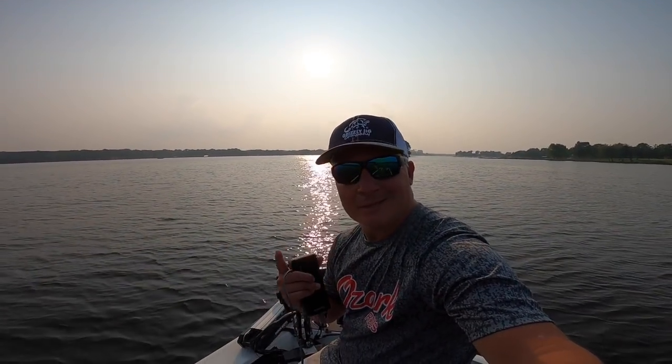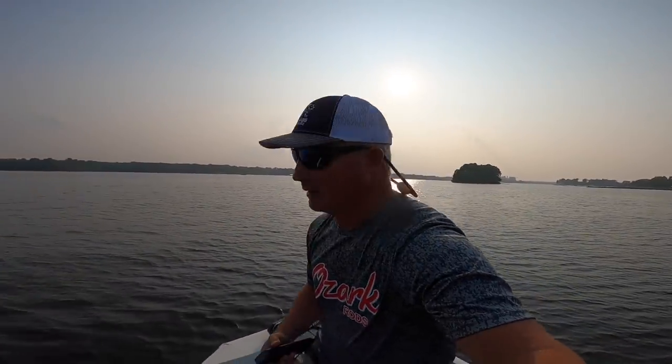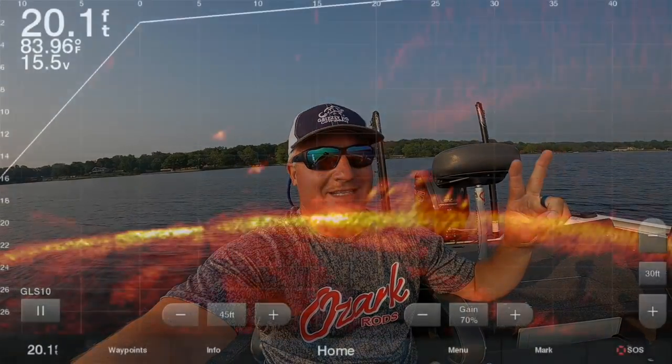What's up folks, it's Matt from Three Pound Fishing. We're back on the water and tonight I've got something a little different. I don't really ever fish at night — let's just say I don't fish at night, period. But tonight I came back out after a guide trip and said, you know what, we've got about two and a half hours of daylight left, so let's go out and make a video.